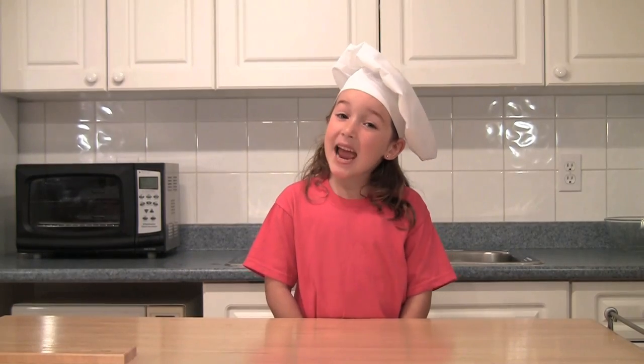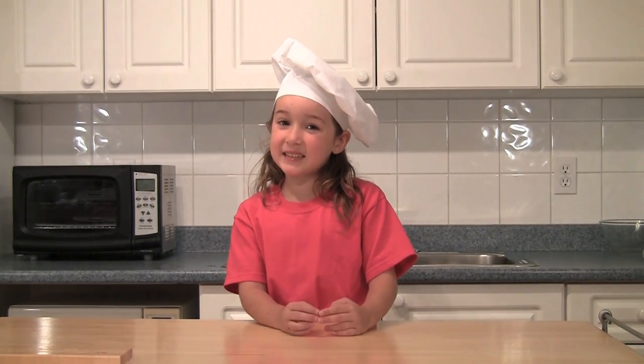Welcome to Rosie's Tea Party Show. Today we're going to do sugar coated grapes. This recipe is really easy for kids.